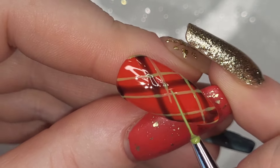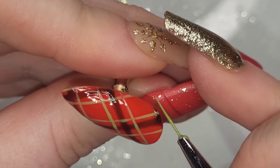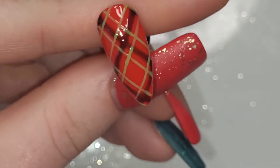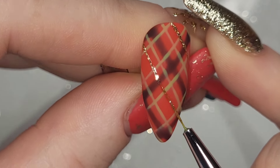I didn't cure after the first lot of diagonals because I'm doing such a thin line it doesn't really matter, so you can just go ahead. Or if you're a little bit less confident, you can cure as you go. I've velvet matte top coated.